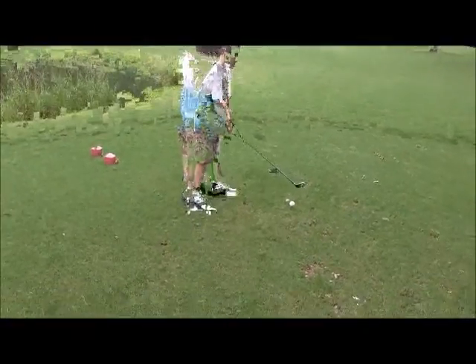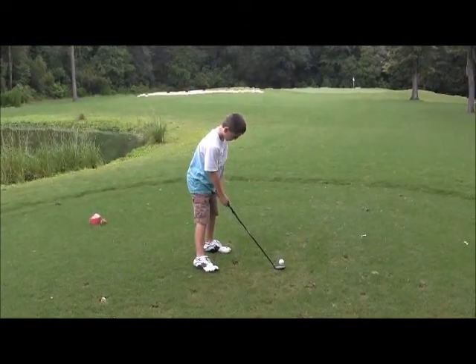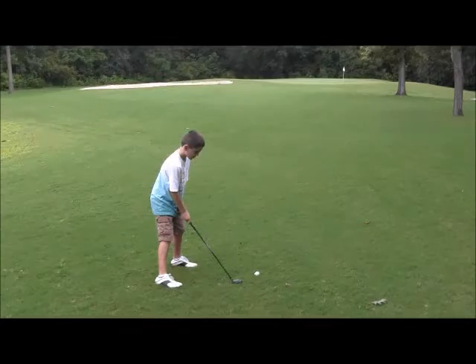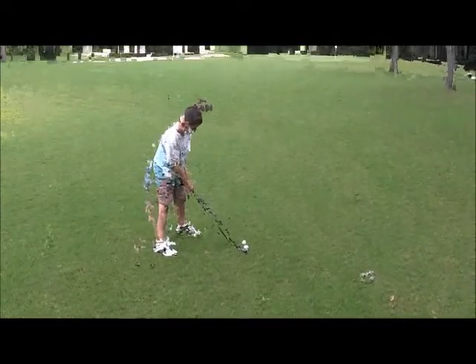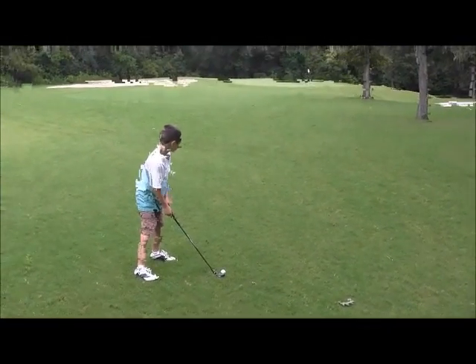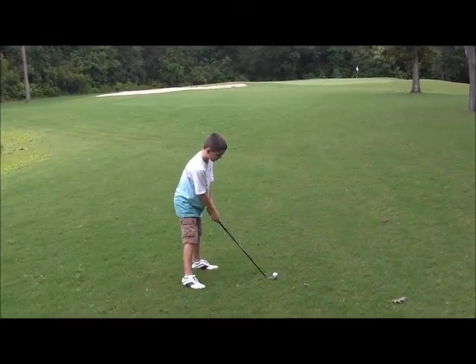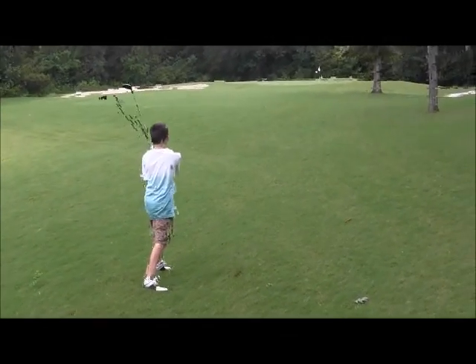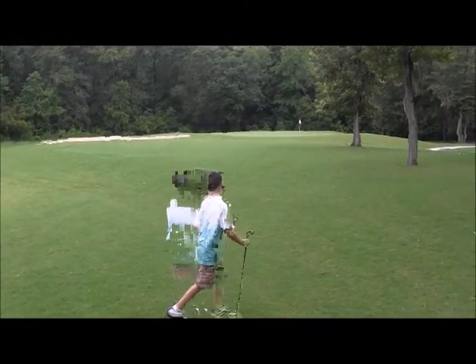That's it — don't move your head so much, keep your head down. Here we go. You hit under it, okay — go hit it. Go ahead. You're lined up the wrong way — you're lined up to go between those two trees. Turn your feet a little bit more toward me, right there, okay. Much better — look at that shot!